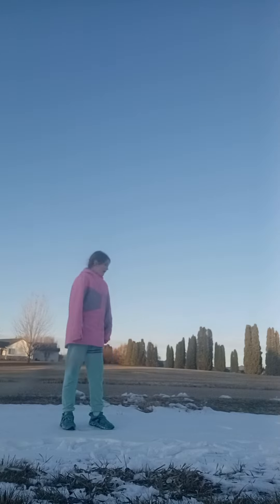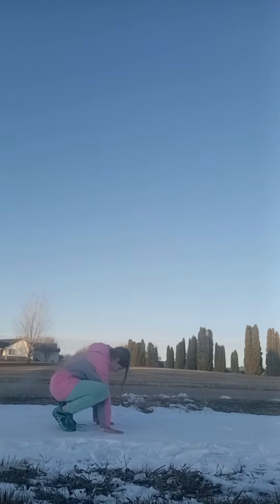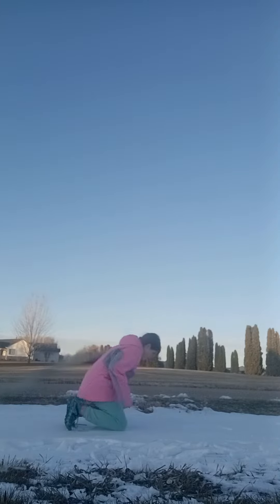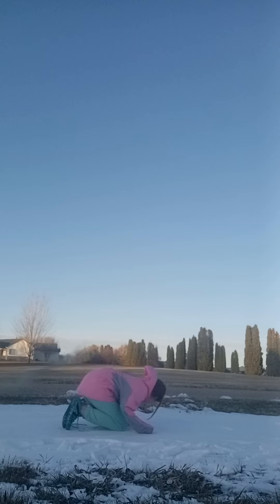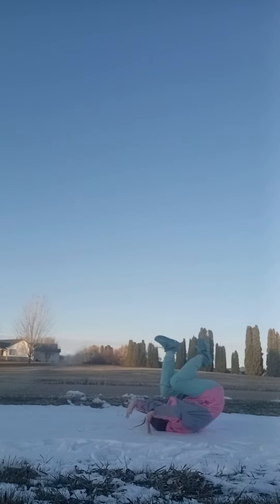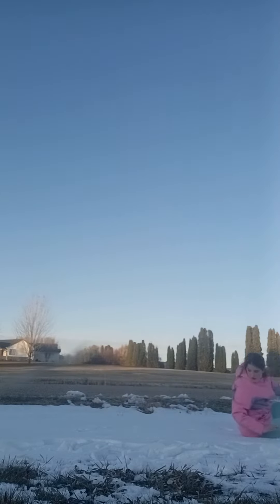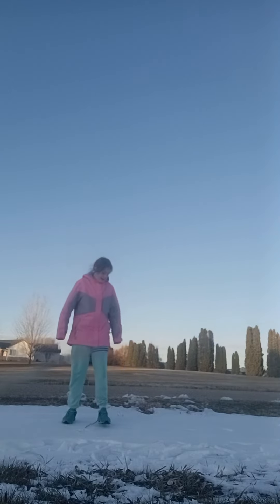Now I'm going to try to do a somersault, see if it breaks. It's cold, by the way — obviously it's cold, this is like freezing. This might hurt to do a somersault. I'm going to try it. Oh. Somehow, that did not break. It didn't break.